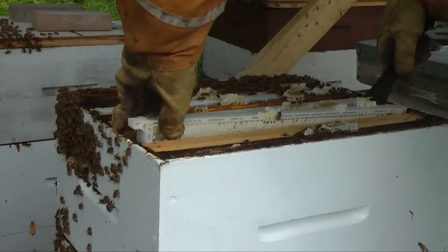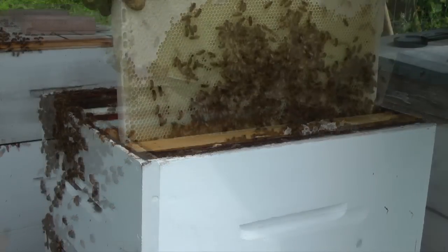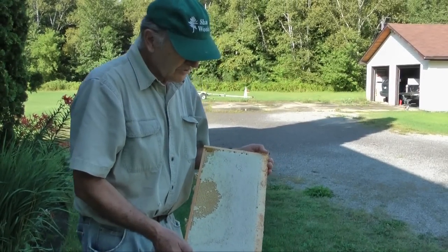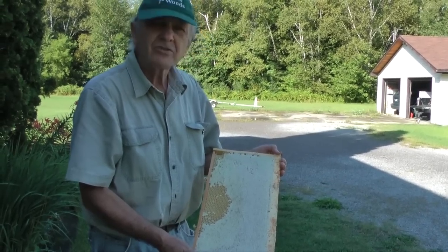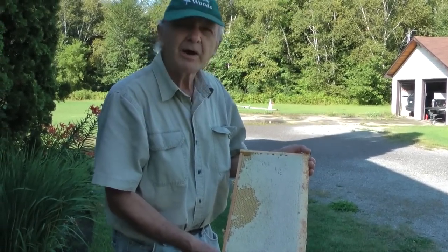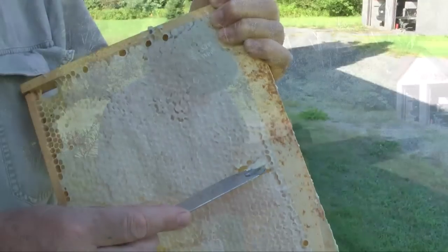If you watched our video on keeping bees, you will know that modern beehives use movable frame hives, and the honeycomb is constructed in a movable frame. This is a standard deep frame filled with honey. Most of it is capped, meaning it's cured to probably less than 17% water. There's about 5 pounds — that's over 2 kilograms of honey in this particular frame. And you can see the very nice pure honey here.